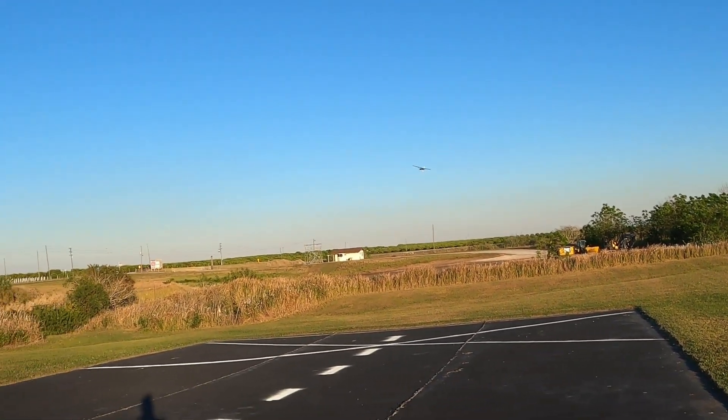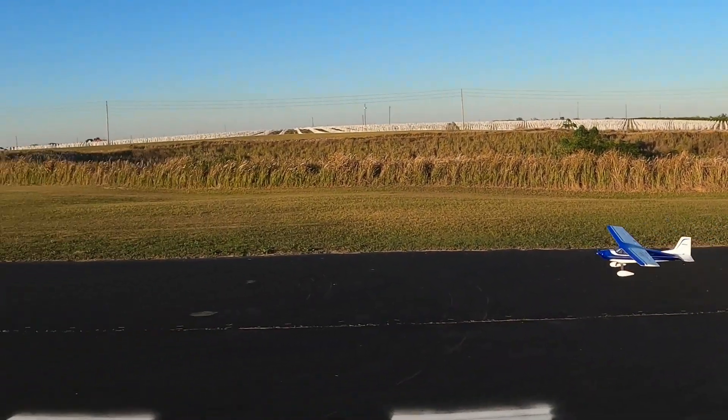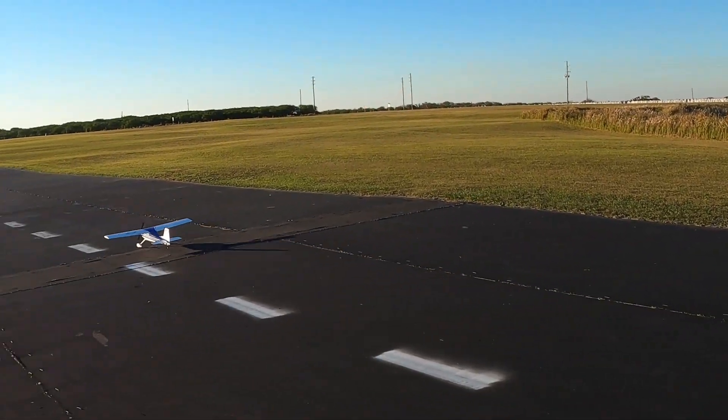That's what you really want. I probably need to drop them down more for landing flaps and then take the takeoff flaps and make them a little more.